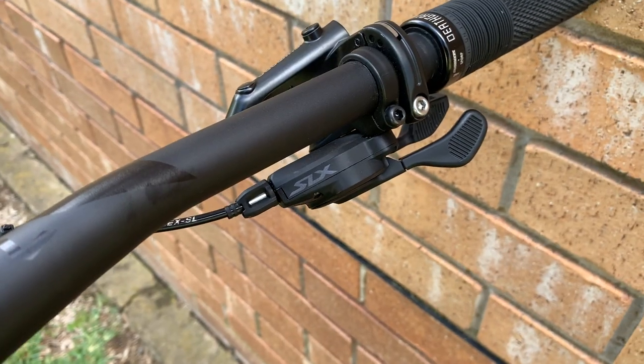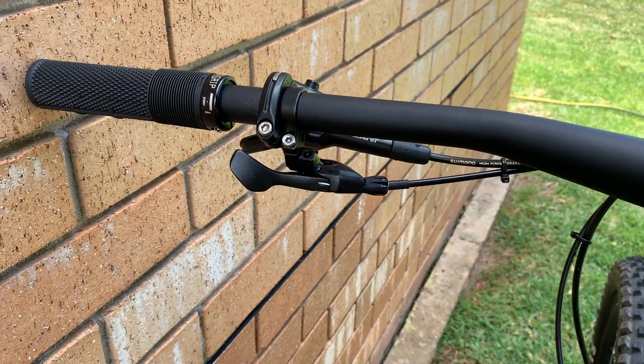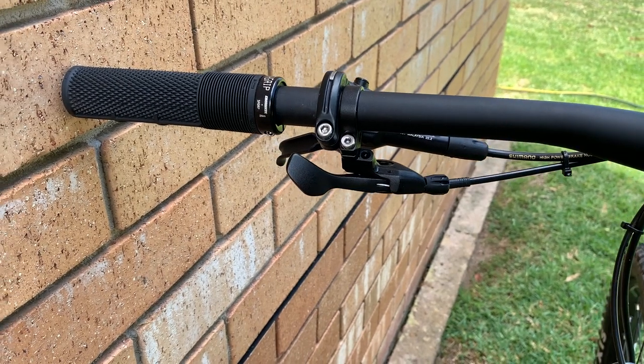As mentioned, it comes with an SLX shifter. Upgrading to an XT shifter will give you better materials and a nicer shifting feel, so that's probably what I'm going to do. The dropper lever that comes with it is a bit slippery straight out of the box and looks a bit plain, so upgrading to a Wolf Tooth or PNW lever would definitely feel a lot nicer in the hand.